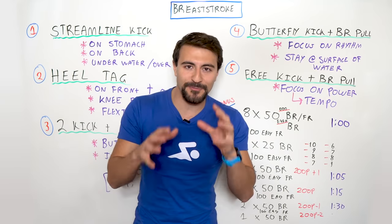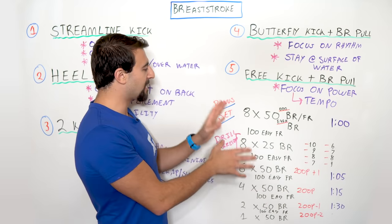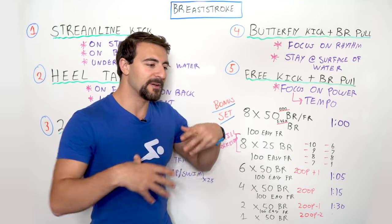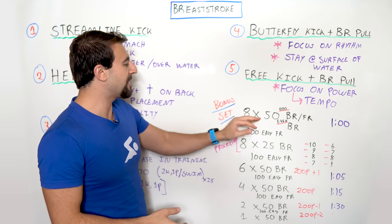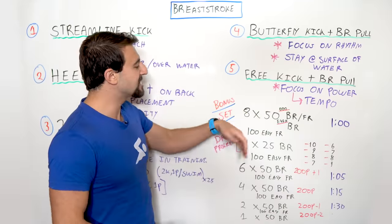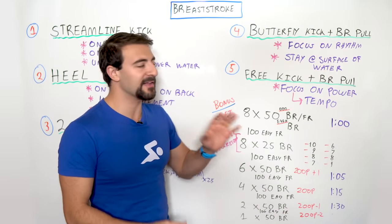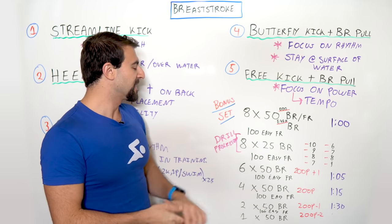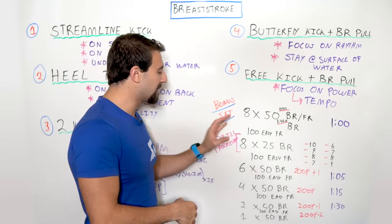Now let's put it all together with a drill progression workout. The preset is 8x50s: on the odd 50s go breaststroke down and freestyle back; on the even 50s swim breaststroke the full 50. This warms up the stroke and incorporates some freestyle. After that, go 100 freestyle easy to shake out the breaststroke before moving into the drill progression.